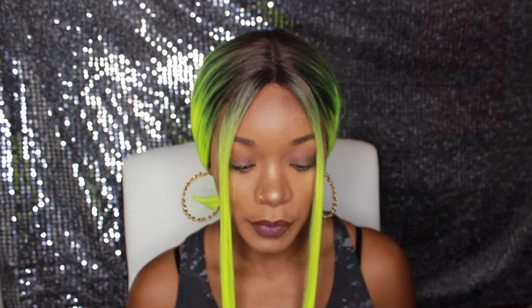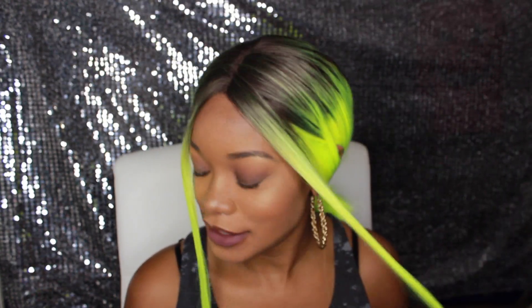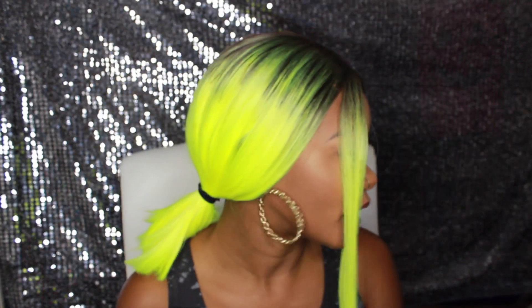Hello and welcome back to my channel. I'm here with another wig review on this wig that I am wearing right now. This is the Magic Lace Curved Part Lace Front Wig. I originally wanted the tangerine color but it was sold out, so I opted for this color — it's DYX4 Lime. It doesn't really remind me of a lime color; it's more of a highlighter yellow.